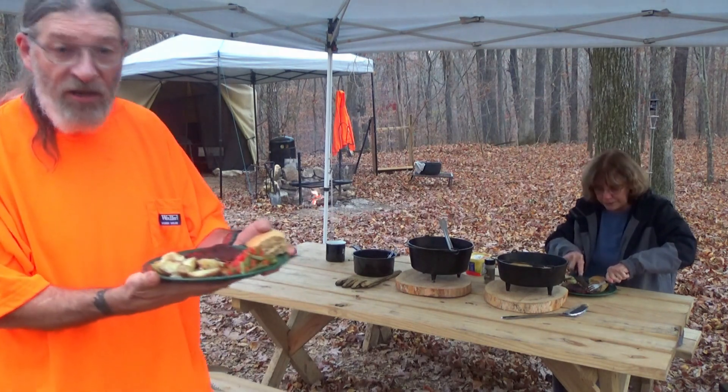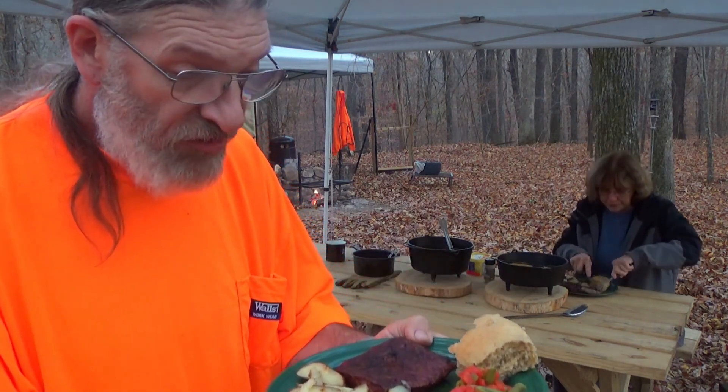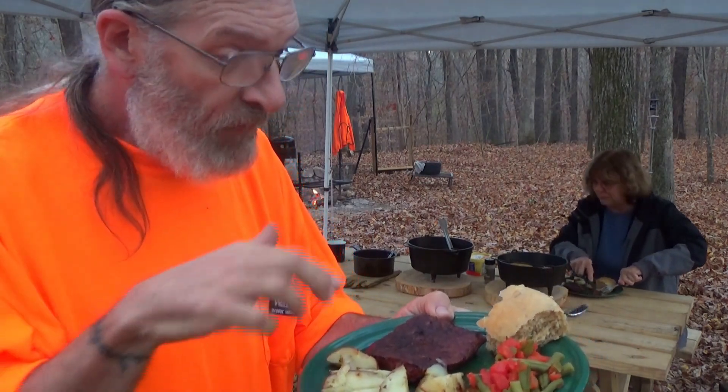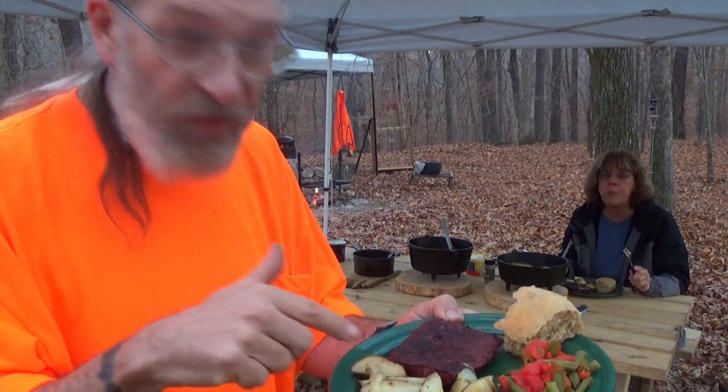Let me show you my plate here. Got my steak. Some of the steak juices are mixing in with the green beans. A little dinner roll — been gnawing on it. And then our potatoes.